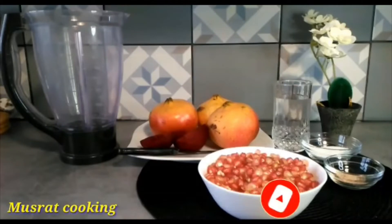It is annaar and chikander juice. It is a very delicious and healthy recipe. It contains vitamin C, which is very good for glowing skin. This is annaar and chikander juice.